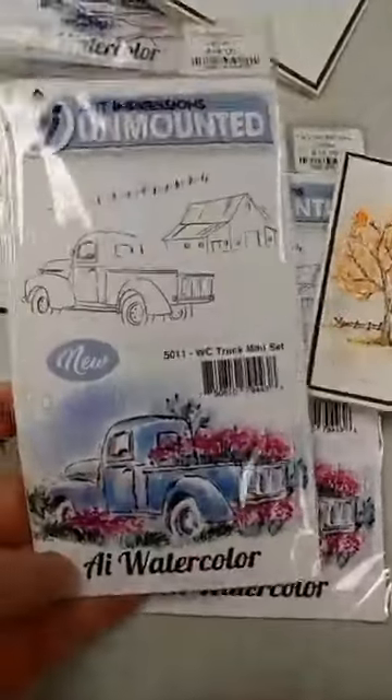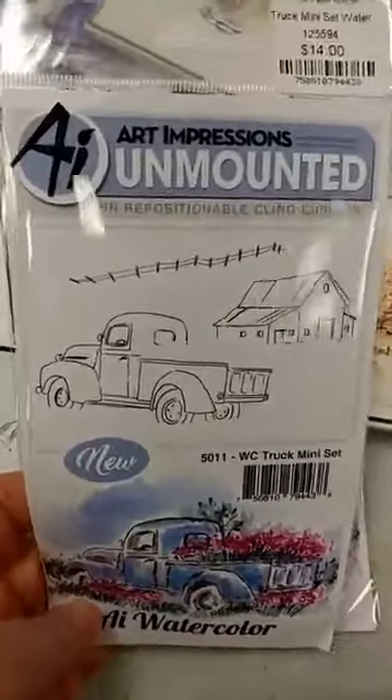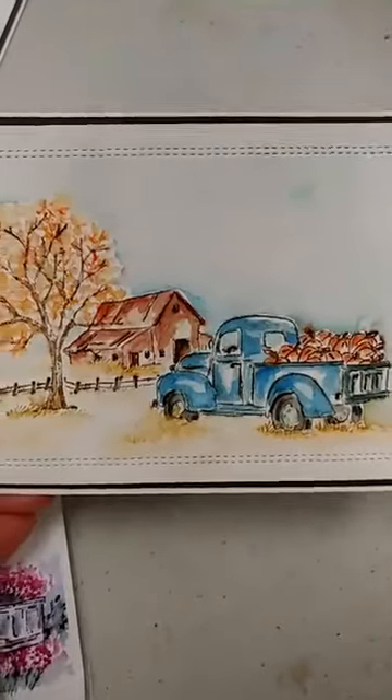We got back in the mini truck set. This set comes with the truck, the barn, and the fence. Here you can see a card that we did in a previous class where we used those — we added a tree in there as well.